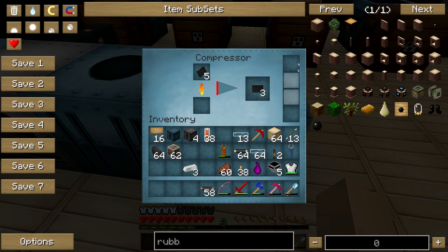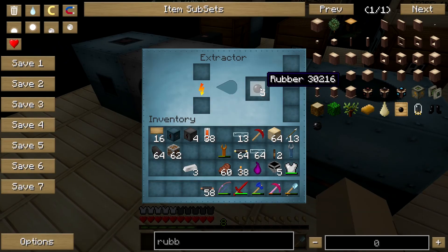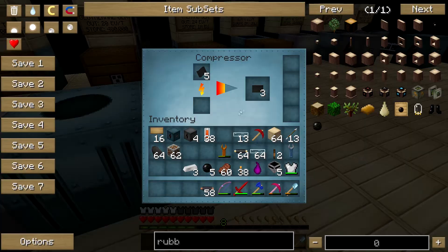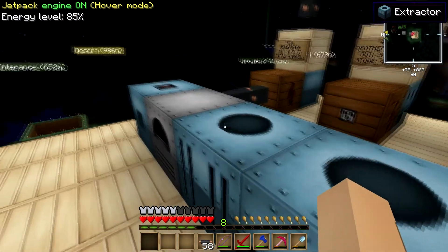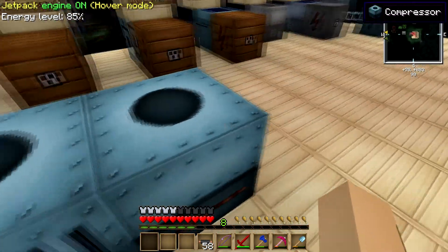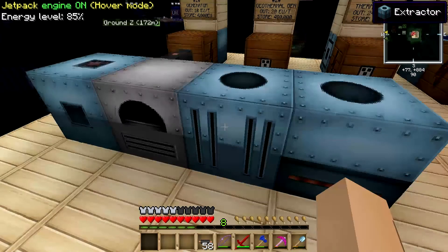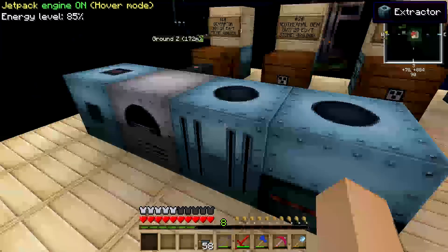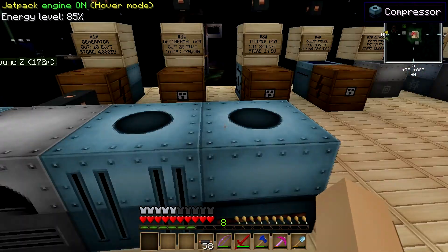And once again, you can upgrade these machines so on and so forth to go faster, because they are kind of slow at the beginning. But that is pretty much the tutorial on the extractor and compressor. If you have any questions on any of these machines, let me know — it's pretty simple how these things are used, but if you still need some questions answered I'll be more than happy to help. Guys, like and subscribe for more videos.